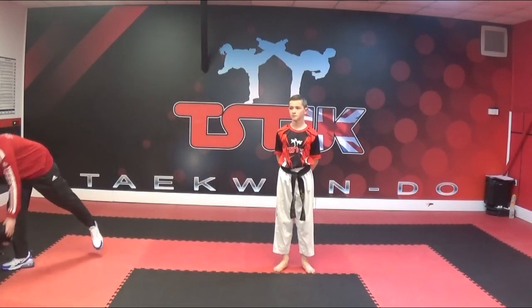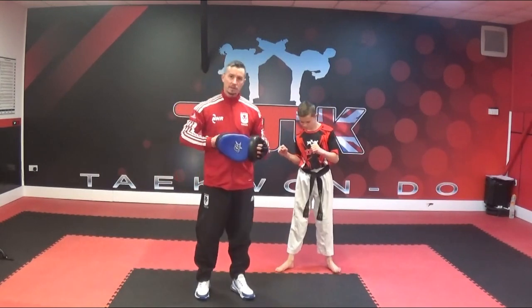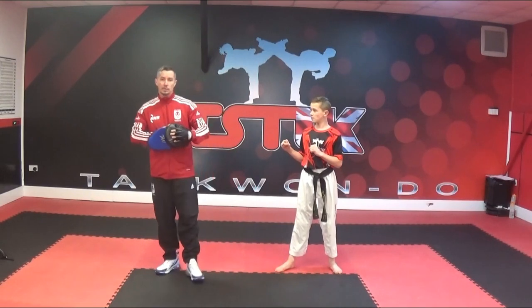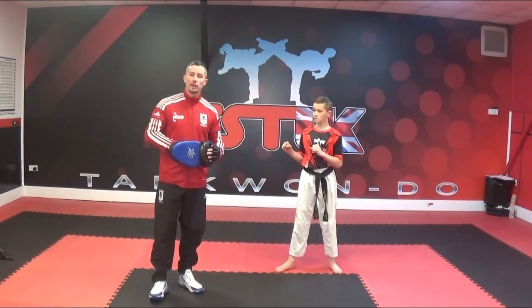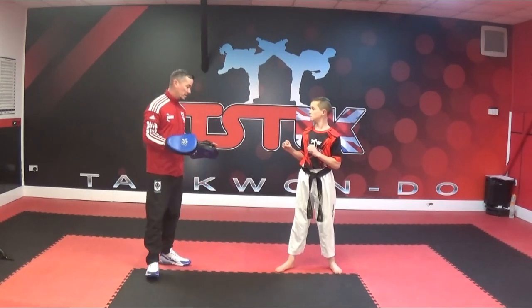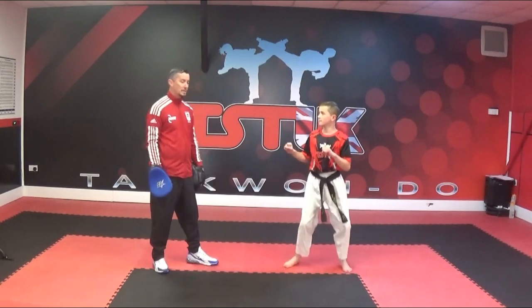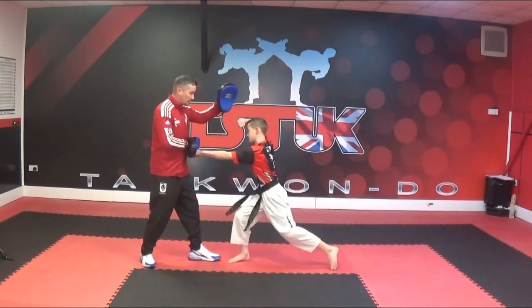The second pad drill includes the back fist again, which we did on the previous video, so if you've not seen the back fist performed correctly, go back and look at the previous grade's back fist strike. Now we're going to incorporate a reverse punch as well. This one will be done from a sparring stance up on the toes, moving around. I'll put the pads up when I want the student to attack, and then it's back fist, reverse punch.